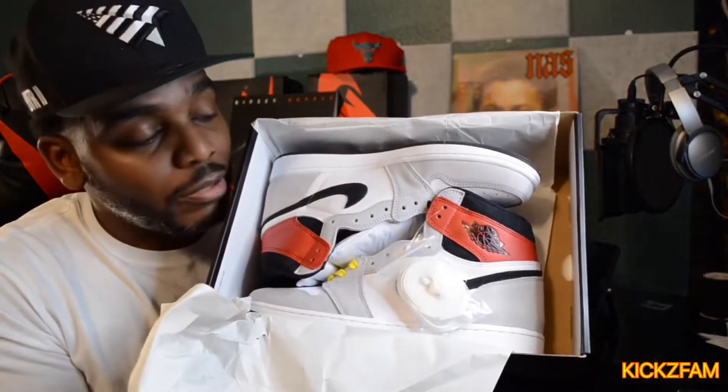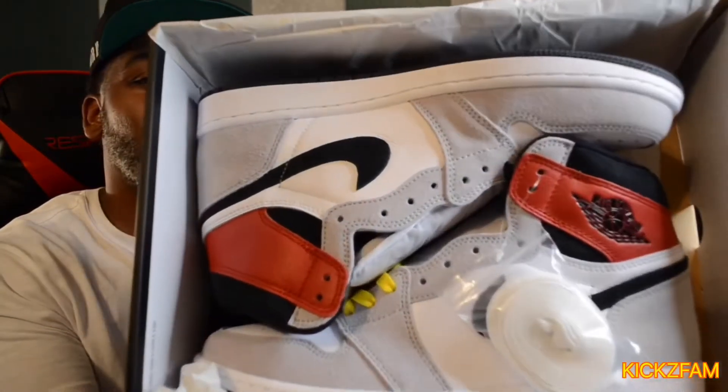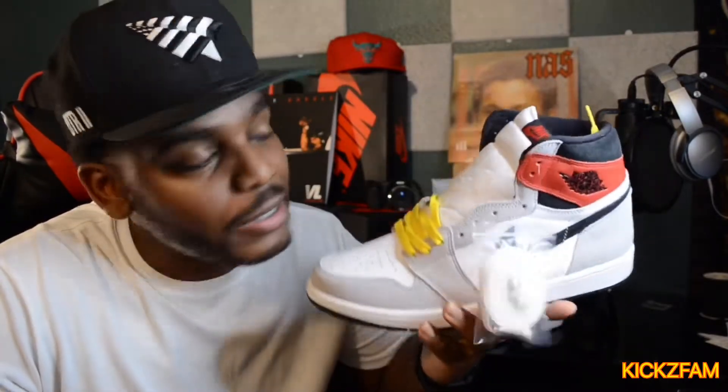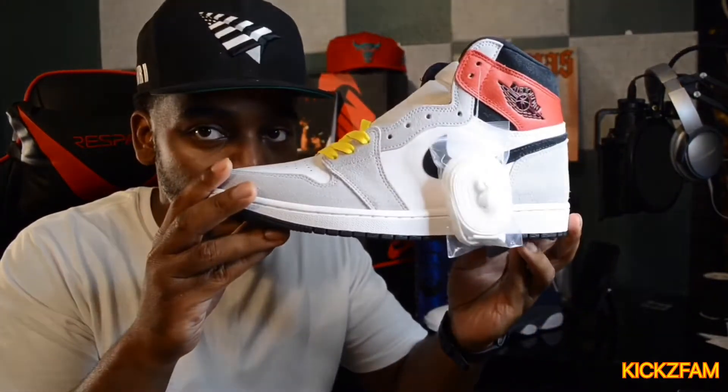These are the Smoke Gray Air Jordan One Retros. Of course we only need one shoe to do a review — I like the trusty lefties. You can tell I went ahead and put some yellow laces in those; I'll explain why later. Let's get into the review.